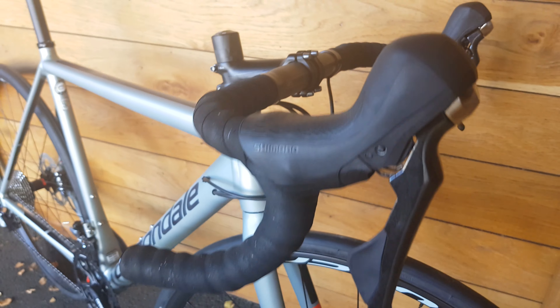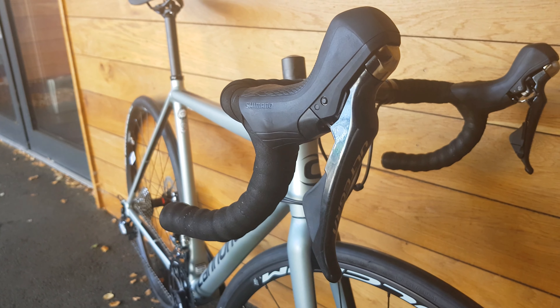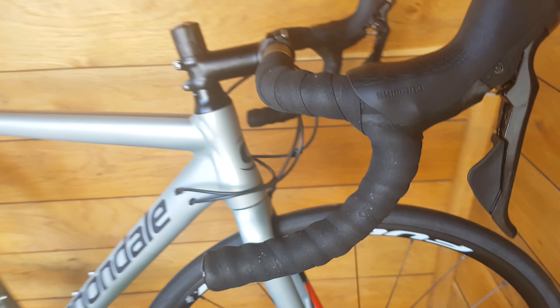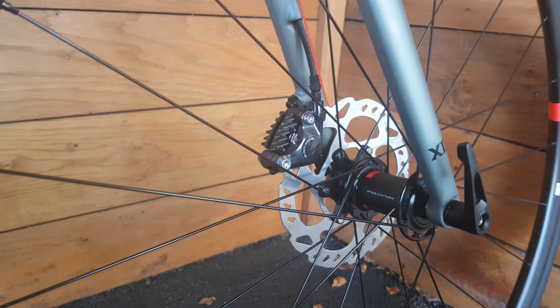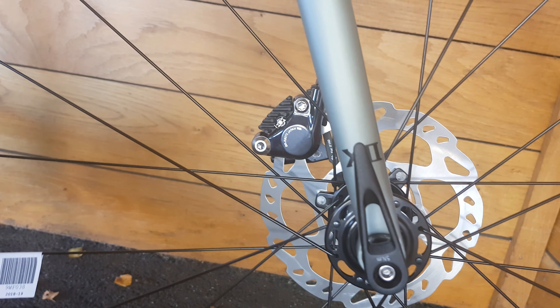Moving to the shifters, we've got the new R8020 brake levers. These are the hydraulic Ultegra brake levers from Shimano. Moving down, we have got Fulcrum disc wheels on here — I think these are the Racing 6 — with a 105 brake disc and an Ultegra caliper.